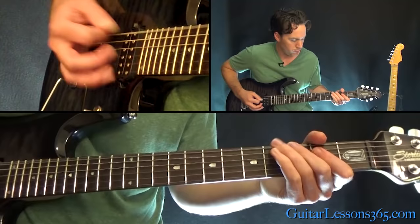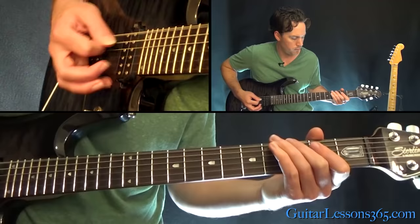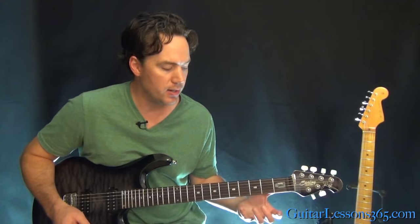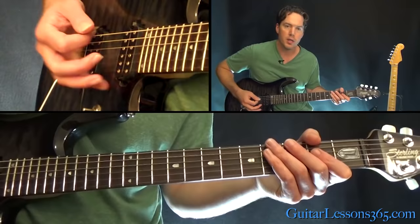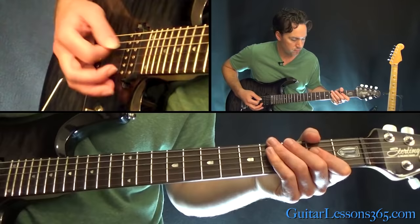From there we launch into the verse. We're just off that A power chord — hit that 3 times, then do an open E, then the 3rd fret on the low E, and then back to that power chord. Those two low notes are palm muted.